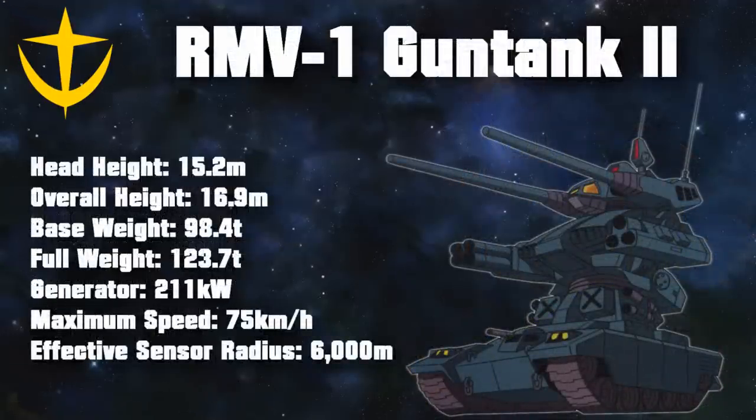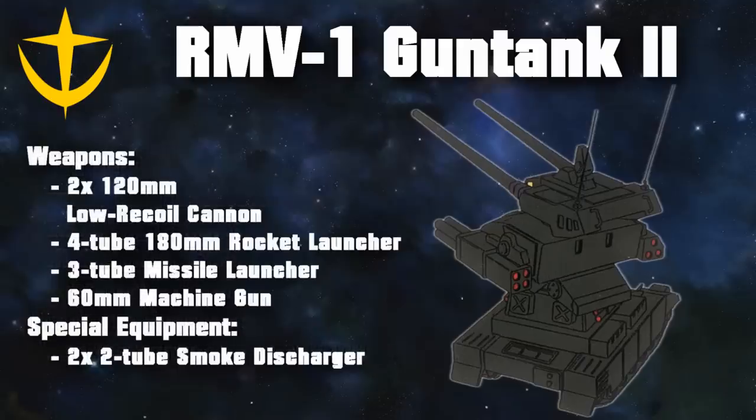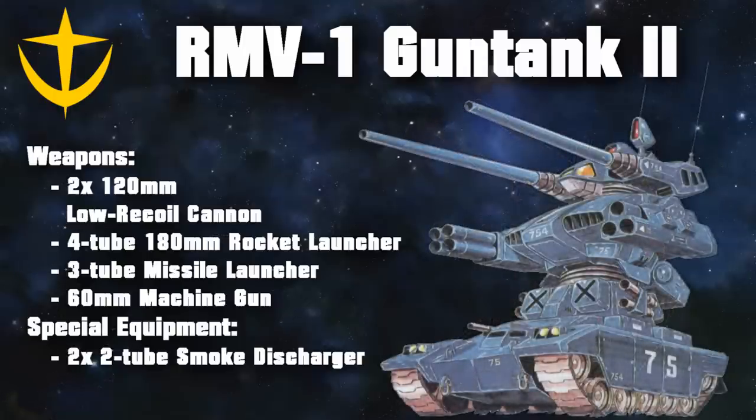The Gun Tank mass production types were then followed up and replaced by the RMV-1 Gun Tank 2. It took some of the changes of the mass production type, such as removal of the core block system for better rotation, and also had various other changes to turn it into more of a mobile vehicle as opposed to a mobile suit. Its firepower was upgraded to make it an even better fire support unit. Rather than the 40mm Bob missile launchers, it now had one 4-tube 180mm rocket launcher and a large 3-tube missile launcher of similar caliber.